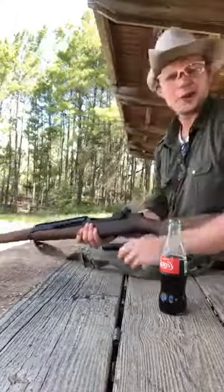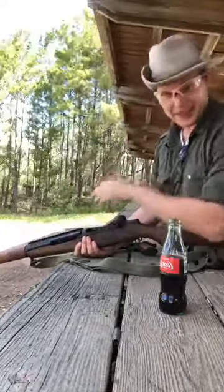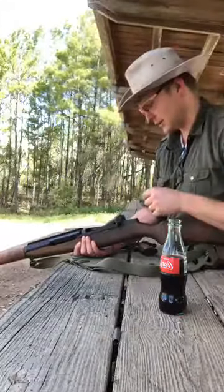So, I'm using Greek surplus ammo. I don't know how much of the function or lack thereof can be attributed to the old ammo that I'm using. Thank you very much, Rick, for the ammo. Either way, it's free — I'm not going to complain.